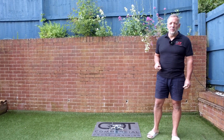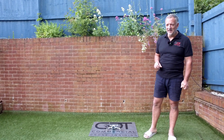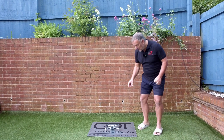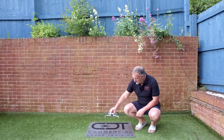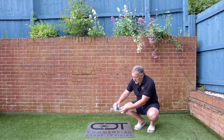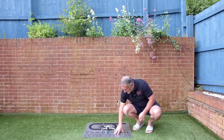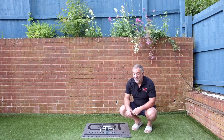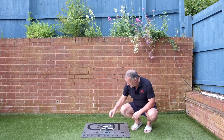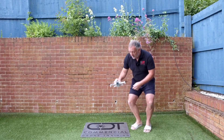During normal drone operations we tend to use a takeoff and landing pad. The benefits are we have a nice flat surface to take off from, and we protect the camera — if it's clean — from the wind created by the rotors and from dust hitting it.